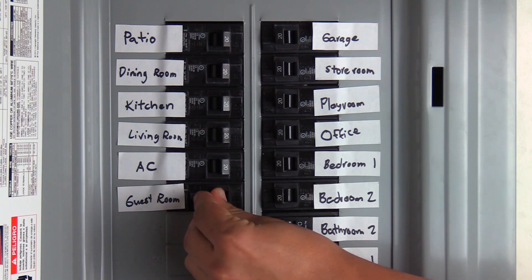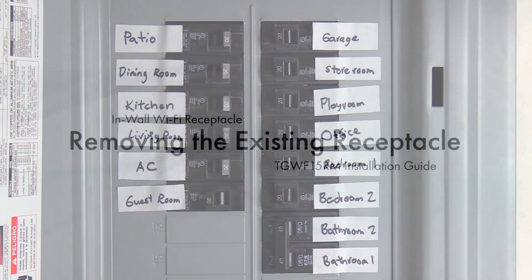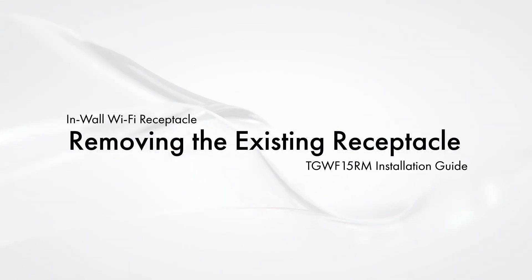Now we need to turn the power off from the circuit breaker. Follow these steps to remove the existing receptacle.